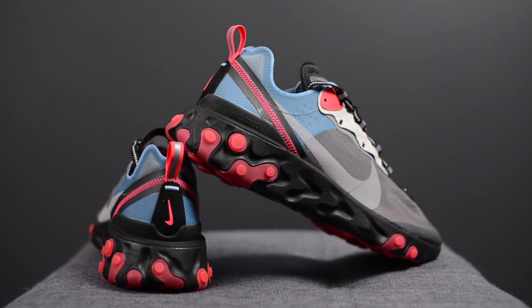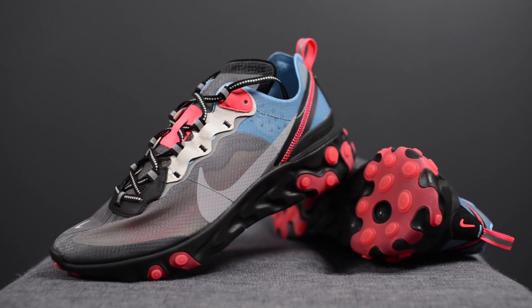From a sizing standpoint, these fit exactly the same as my other React Element 87s. My feet measure as a true size 10, slightly on the wider side, and I picked these up in a size 10 — they fit me perfectly. They do run a little bit narrow but long, though not extreme enough to go up or down a size. If possible, try them on in store, but knowing how hard that is given the hype, my best recommendation is sticking with your true size. These are a very comfortable sneaker, offering a good balance of soft cushioning with a responsive bounce-back property. Compared to Boost, it's probably a little firmer, but for some people that's a good thing.